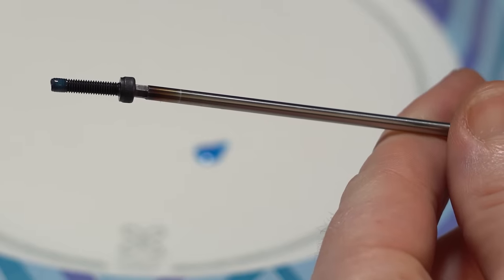Thread locker is really critical with nitro cars, but it's also used with electric on metal-to-metal pieces. Use blue thread locker in those situations.